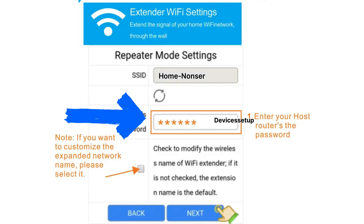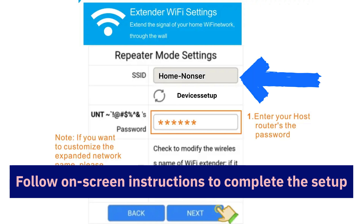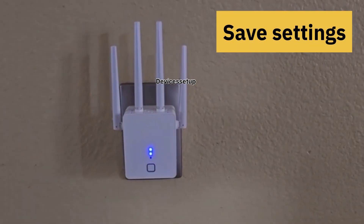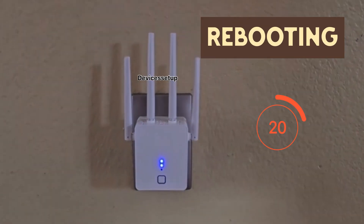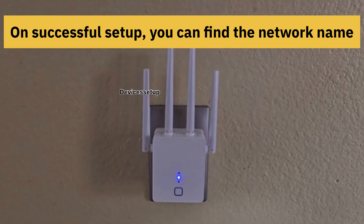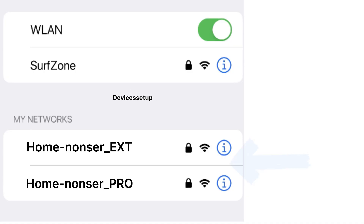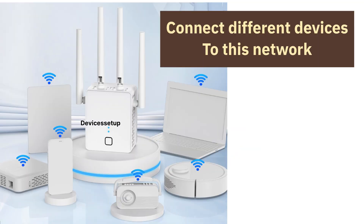On the setup page, it will ask you to select the network name that you want to extend and type its password for verification. Select your router's network SSID and then follow the on-screen instructions to complete the setup. Once done, hit Save Settings and your extender will reboot. On successful setup, your extender network will again show up in your Wi-Fi list, picking up the same name as your router's SSID with a hyphen EXT or hyphen PRO suffix.